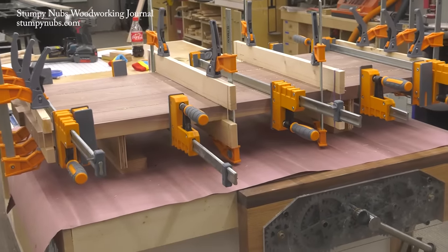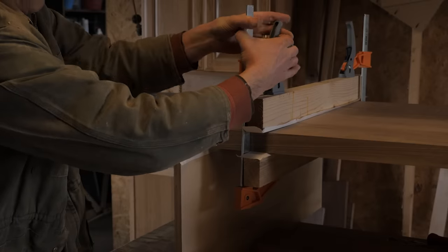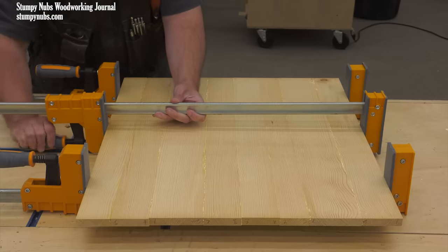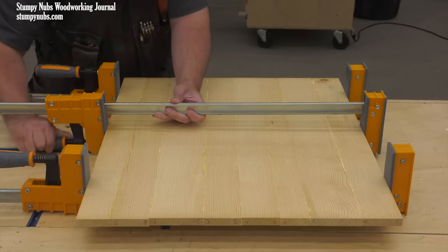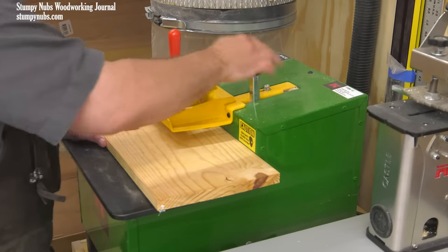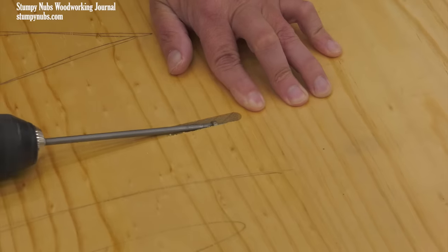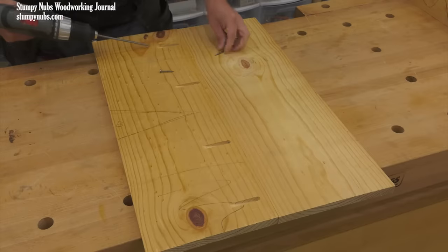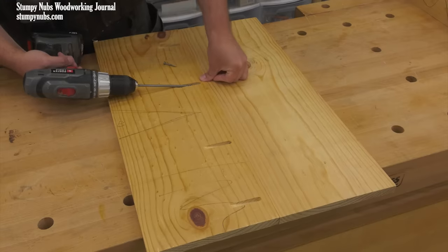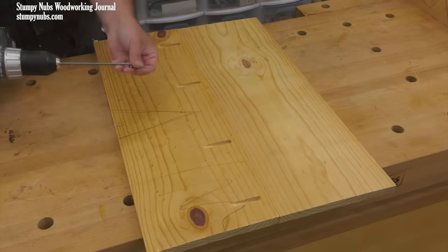Another option is wooden cauls that force things flat as the glue dries. Such things should only be needed with troublesome boards — if your boards are flat and straight and your edges are properly dressed, light pressure with minimal clamps should be sufficient. As an alternative to clamps, you might try pocket screws. This isn't my go-to method because it requires more work and you must be sure you don't cut or drill into one of your screws later. But in a pinch, when you don't have enough suitable clamps or time to wait for glue to dry, pocket screws can save your bacon.